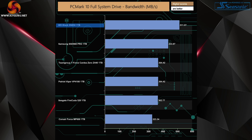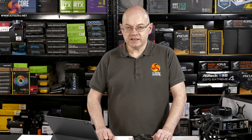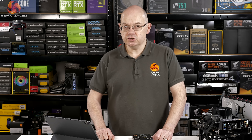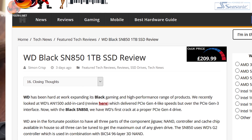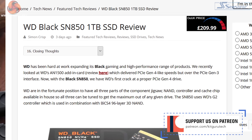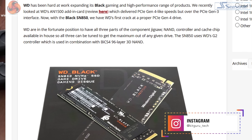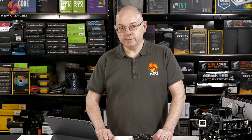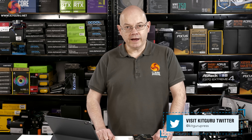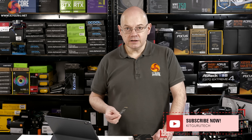In real-world file transfer tests you're looking at an average of half a gigabyte per second. In a pure NVMe environment rather than between SATA and NVMe, transfer speeds shoot up over a gigabyte per second, perhaps as high as two gigabytes per second. Simon's takeaway is that the new Black SN850 is a stellar drive. His only point of concern is that the controller gets rather hot under load. Balanced against that, you've got a five-year warranty. It might make sense to wait for the heatsink model, because based on previous Kit Guru testing, that heatsink is going to have a healthy benefit. As things stand, this SSD is a winner.